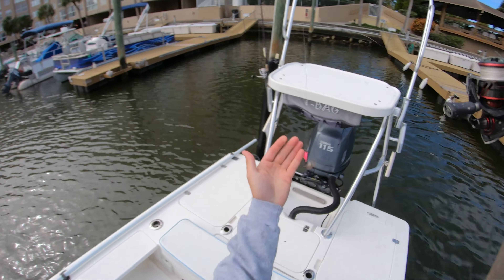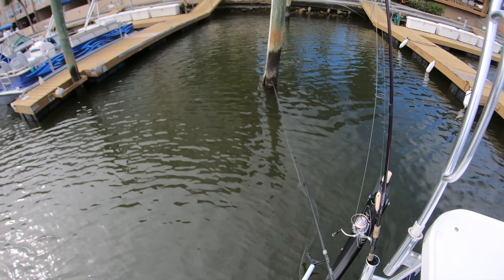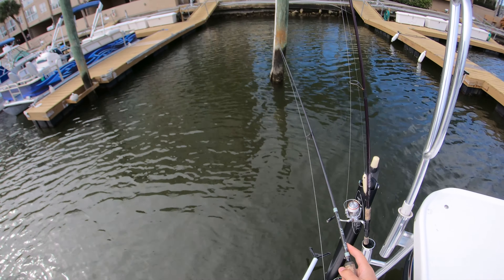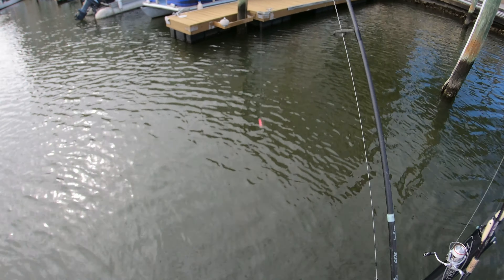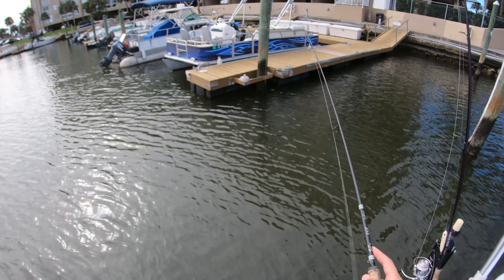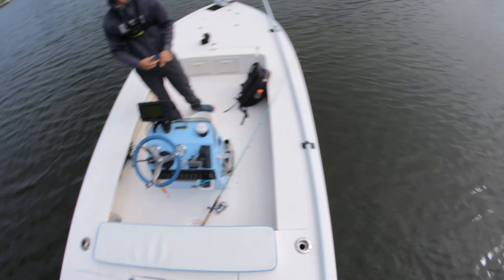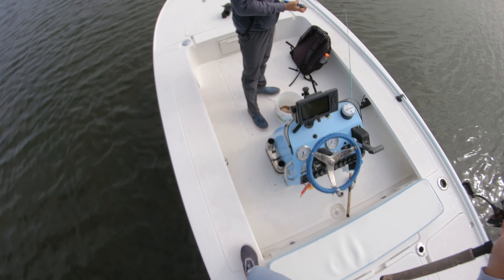Feed your fiddler crab right there on the bottom sweeper. These sheepshead sit right along these pilings — they're going to pick up any crabs or chew on the barnacles. There's a cold front going right now, and that fires up these sheepshead. They're definitely a cold water fish. It's the time of year to do it — either go catch or pick up some fiddler crabs from a bait shop and just drop it around some pilings.